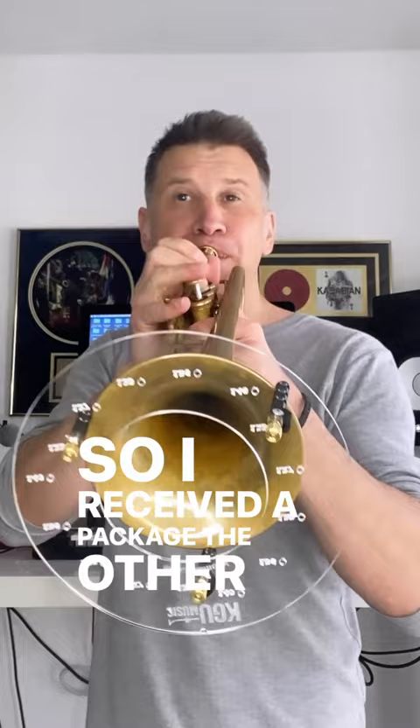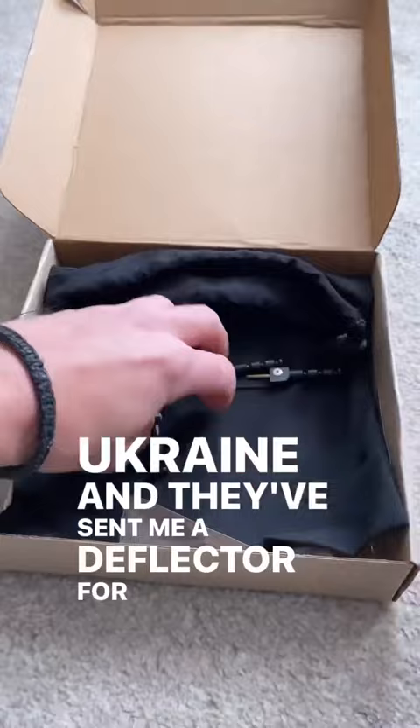I received a package the other day from KGU Brass in Ukraine, and they've sent me a deflector for the trumpet. Just bear in mind this is not a promotional video or an endorsement — this is a product that they sent to me to try out.